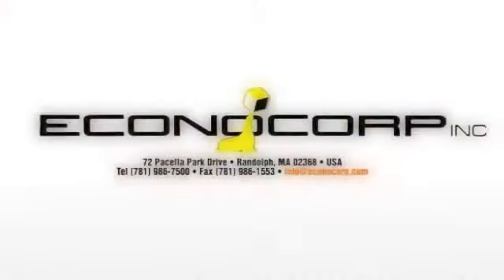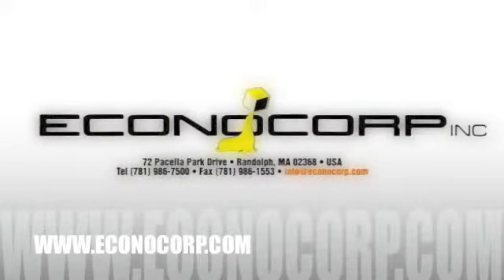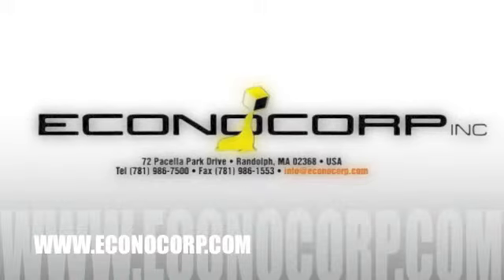If you have any questions, please do not hesitate to contact the factory by phone at 1-781-986-7500 or email at info@econocorp.com.